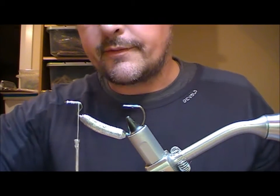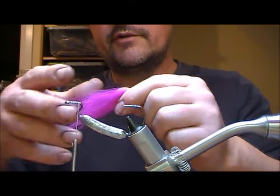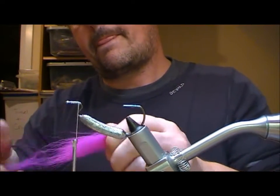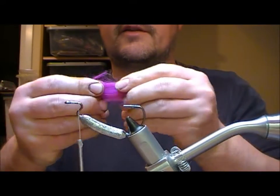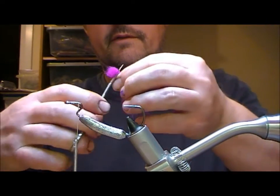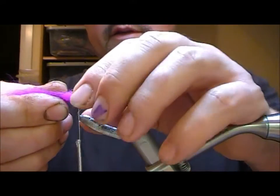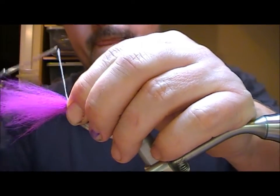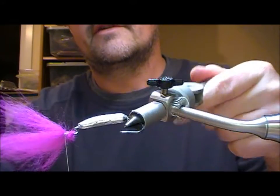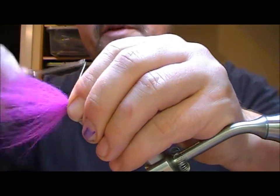I'm going to tie this fly in reverse — so I'm going to tie in the head first. For the head I'm going to use a bright cerise pink fox, stroke that out, and take out a lot of the fluff on the underside of it. I'll cut off the bunch to make it nice and neat, then put it up there and tie around it so it splays all the way around the shank of the hook, tying up pretty tight behind the eye.